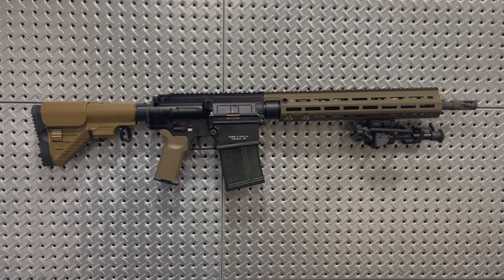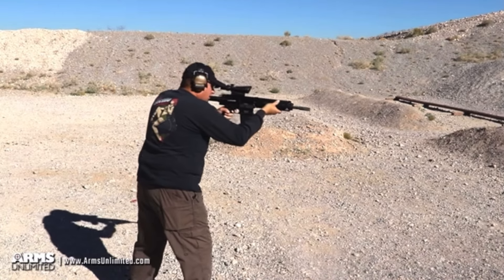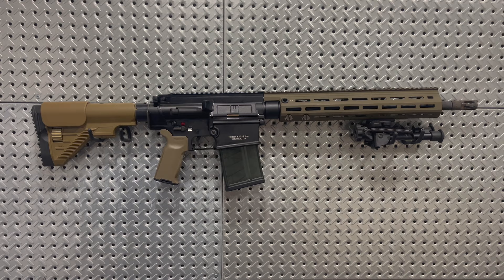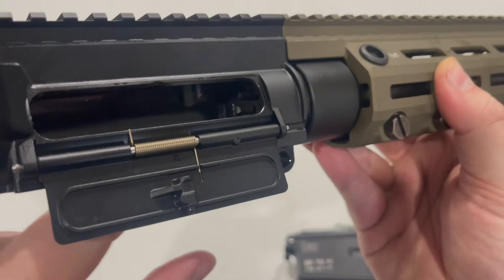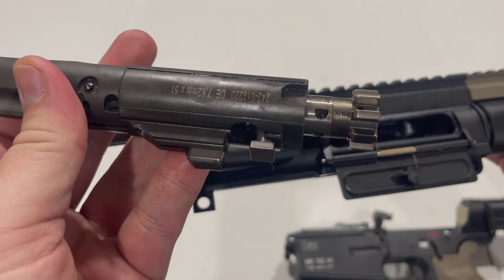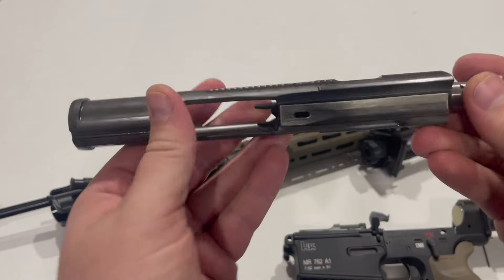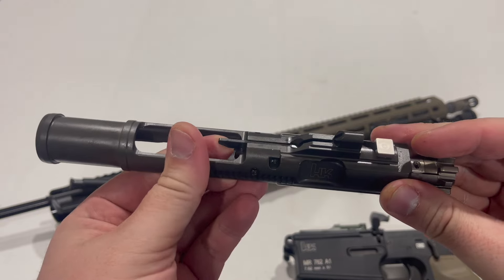Moving on to the differences between the HK-417 and the commercial MR-762 rifle you see here. The first obvious difference is that the MR-762 is not select-fire — not that full-auto is really very useful on a .308 battle rifle anyway. Like the MR-556, the MR-762 has features that would prevent it from being converted to full-auto, such as a tab protruding from the barrel extension that prevents a full-auto bolt carrier from fitting. Both the HK-416/417 and their commercial counterparts feature a firing pin safety, which is consistent across all versions of this weapon system.